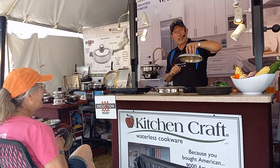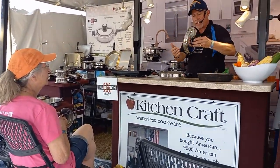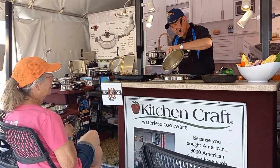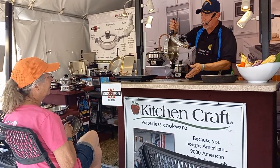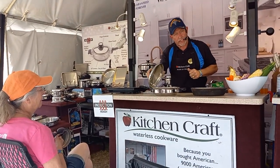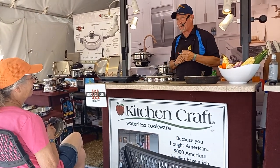All your cookware at home has rivets in the handles. Has anybody ever tried to clean around those rivets? You can't — it is bacteria that leaches into your foods. This cookware has no rivets, no bacteria. They also designed the lids to rest on the handle, so you always have a place to put your lid. If you didn't like it on one side, flip it to the other, and if you want to hang your cookware up, your lid is always there waiting for you.